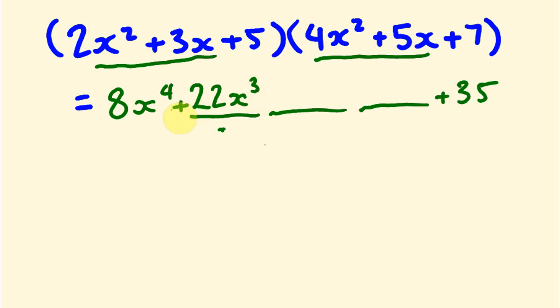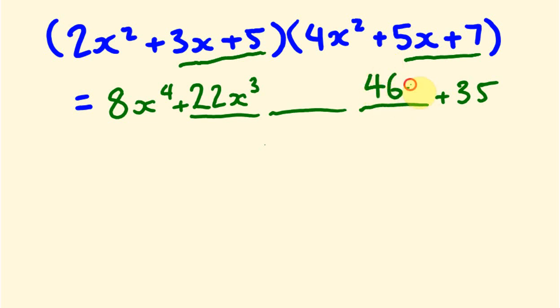To get the x term, we rainbow multiply the outer pairs: 7 times 3x is 21x, and 5 times 5x is 25x. So 21 plus 25 gives us 46x.